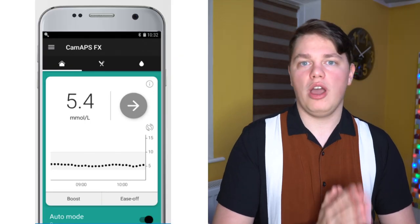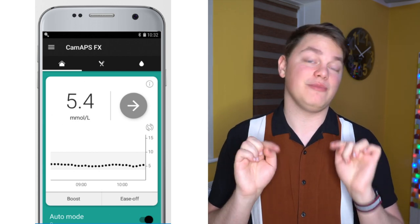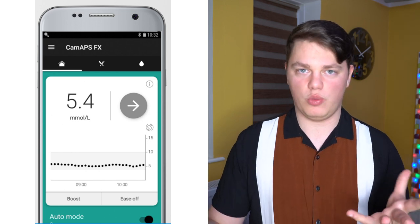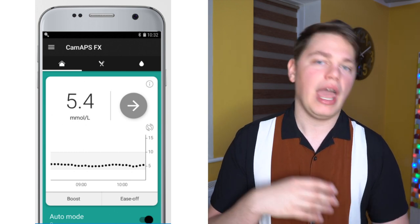Most importantly, CamAPS is an app. Of all the closed loop systems discussed today, this is the only commercially available system that is just an app on your phone. It runs on Android — so it doesn't work on iPhone — and it connects to the Dexcom G6 and Dana pump. You can run it off your phone in the background, bolus from your phone, and do all of those things. It also has similar personalization features to Diabeloop, learning your physiology and lifestyle and adapting settings over time.